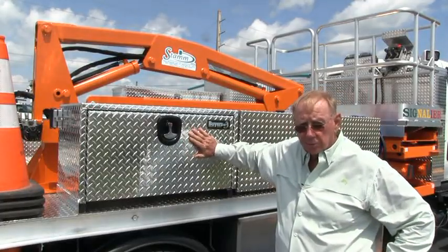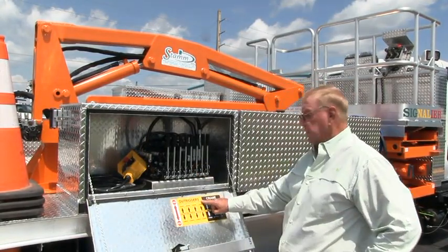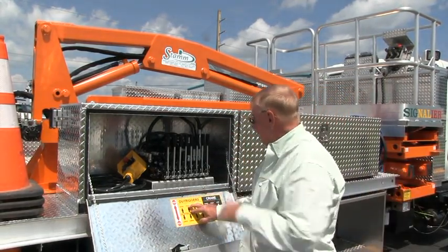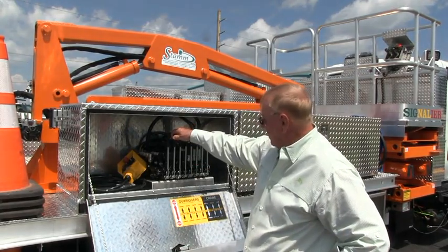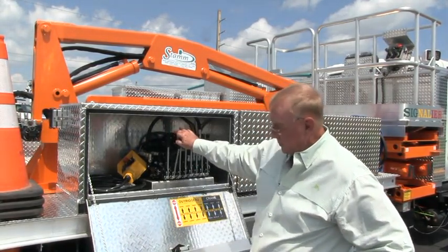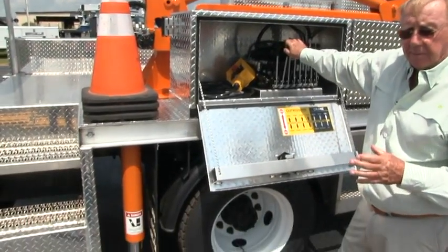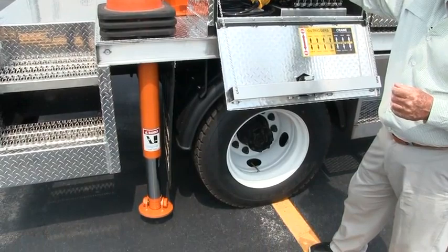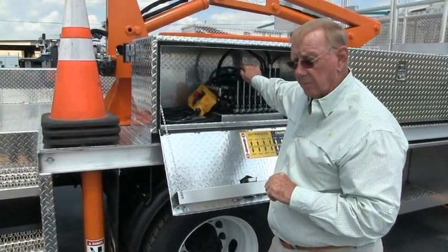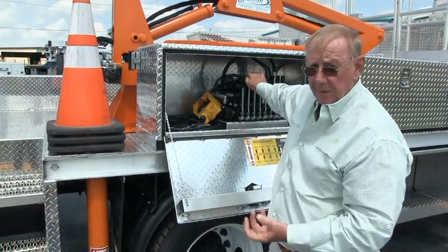These are your controls — we're going to open them up. You'll see outriggers and crane. At this time, we're only interested in the outriggers. This is a stop — it shuts off power if something goes wrong. These are a little noisy because we put extra seals in these to tighten them up. We've had a problem in the north with excessive slushy salt and snow getting on them, so we put in a better wiper system. After you use it a few times, the noise will go away.